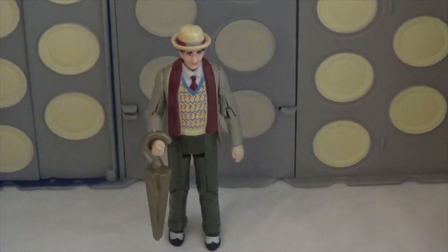The first figure we're going to look at is the 7th Doctor. As you can see, the 7th Doctor is dressed in his cream jacket. There is also a variation of this figure which came in a later brown jacket. It also comes with an accessory in the shape of an umbrella, and although not to scale, it was quite a nice accessory to have.